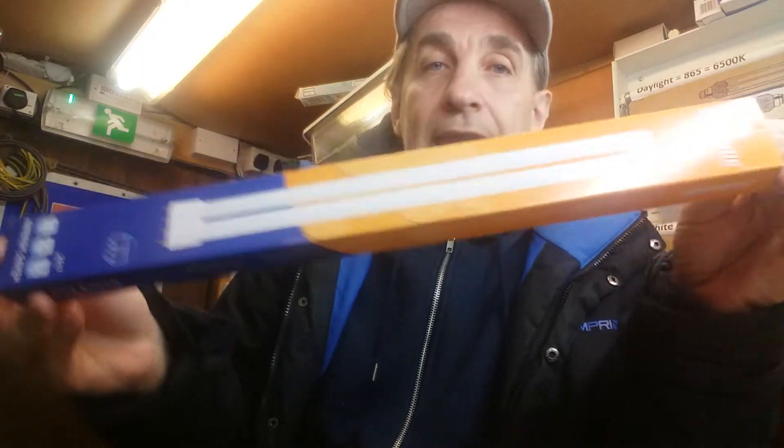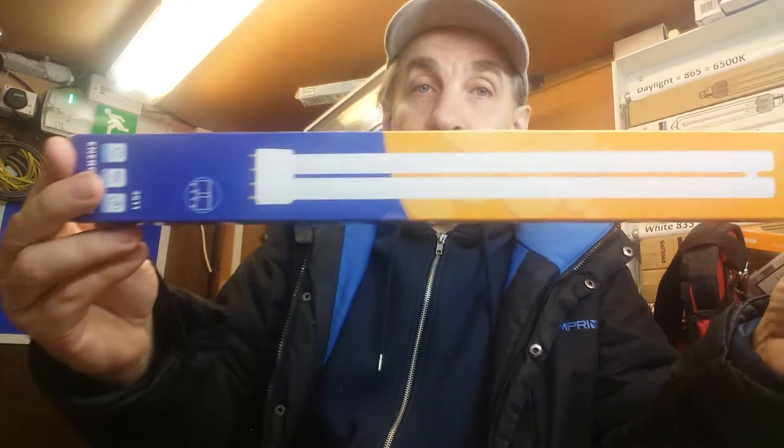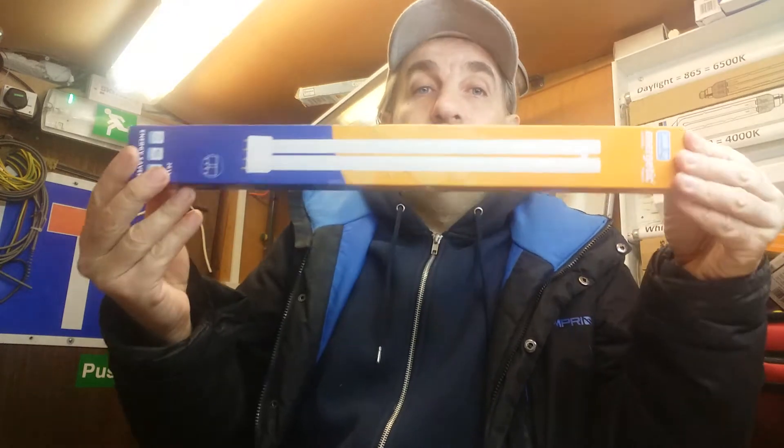These ones today are the PL-L fluorescent compact lamps. These are 36 watts, 240 volts, energy rated at A, and these cost all of £1.50 each. I have a couple of lanterns which take these tubes — the Thorn Libra, or Hindu Libra whichever way you want to call it, and also a Philips Residium which takes a 36 watt one as well.